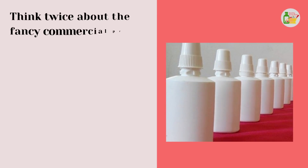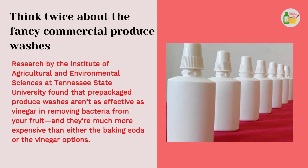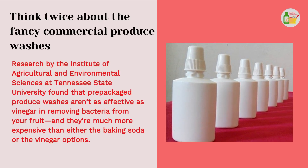Think twice about the fancy commercial produce washes. Research by the Institute of Agricultural and Environmental Sciences at Tennessee State University found that prepackaged produce washes aren't as effective as vinegar in removing bacteria from your fruit, and they're much more expensive than either the baking soda or the vinegar options.